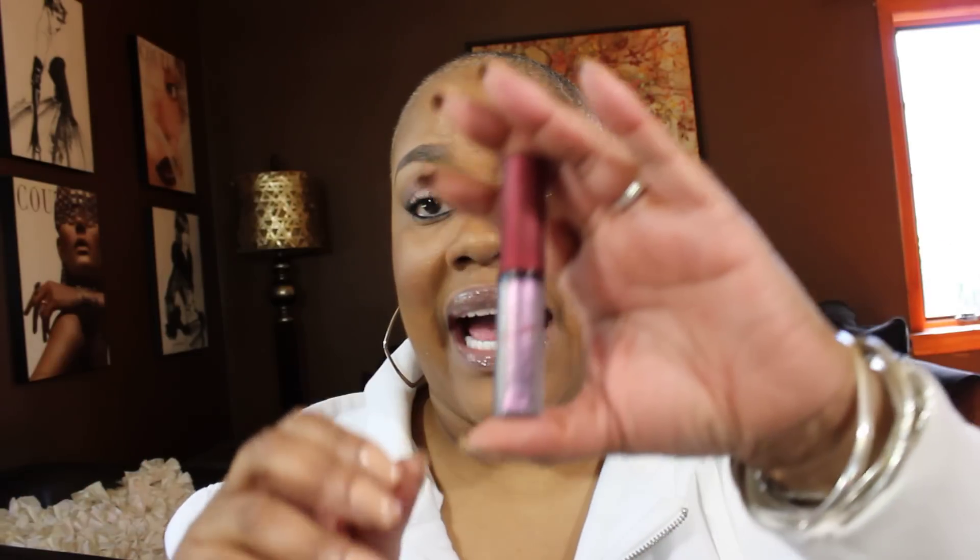I am so glad that in conjunction with that lipstick I actually purchased the gloss. Usually it's been my finding that when you have a pairing, it's the lipstick that makes the pairing and sometimes you can do without the gloss. But this Rihanna pairing is the exact opposite — I like the gloss better than the lipstick. So if you're going to get the lipstick, you definitely want to get the gloss with it.